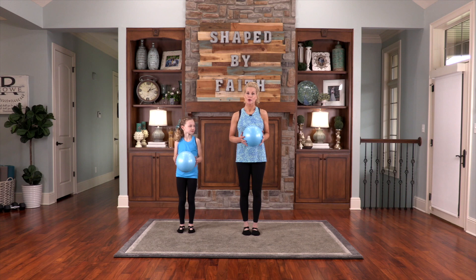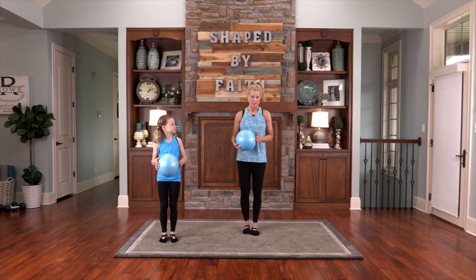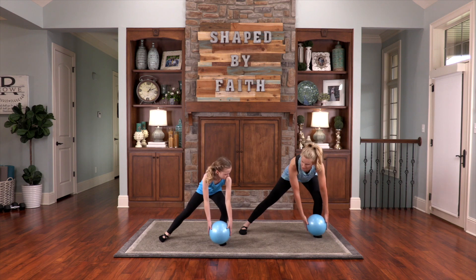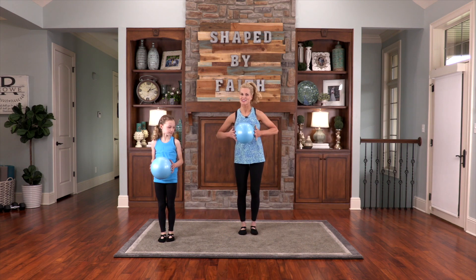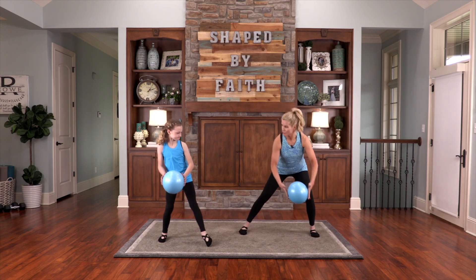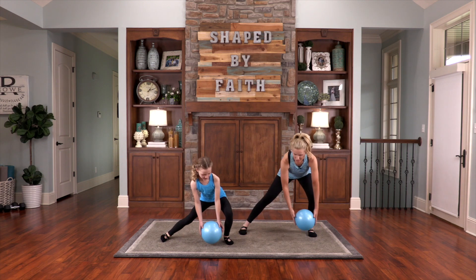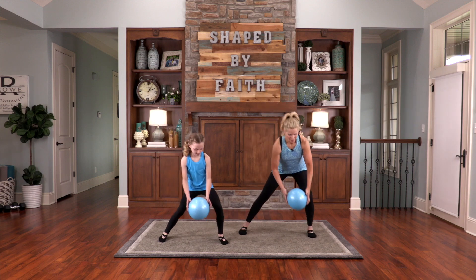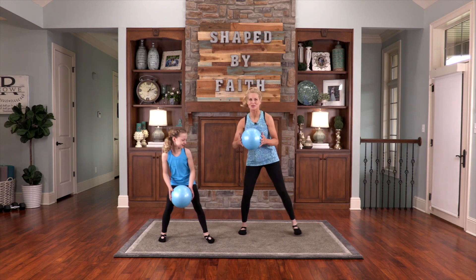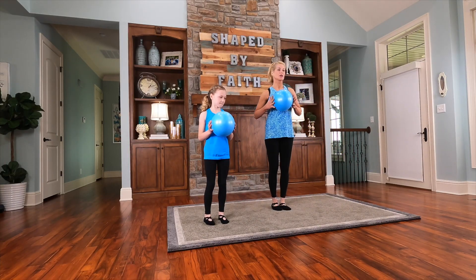This next one is a right lateral lunge. We're going to step out to the side, get the ball in front of the foot, and come right back in. Children are a heritage from the Lord — they're such a blessing. And grandchildren especially are a blessing from the Lord. Keep going on this side, staying back in your heels. We're working the legs and the core, and working on balance and stabilization.